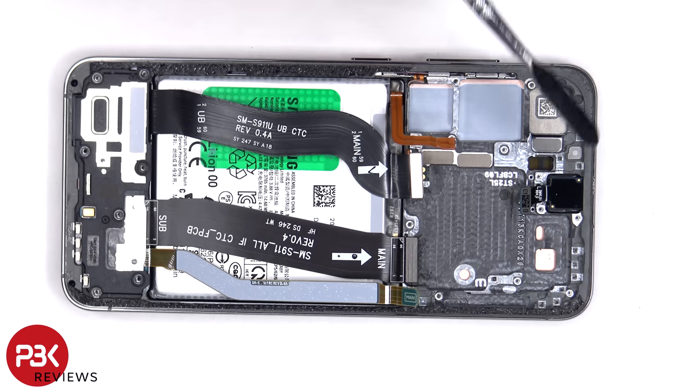The 12 megapixel front-facing camera is glued in place with a cure-in-place gasket. So if you need to replace that, you'd have to use an X-Acto knife or a razor blade to gently cut the seal around the camera and pull it out.